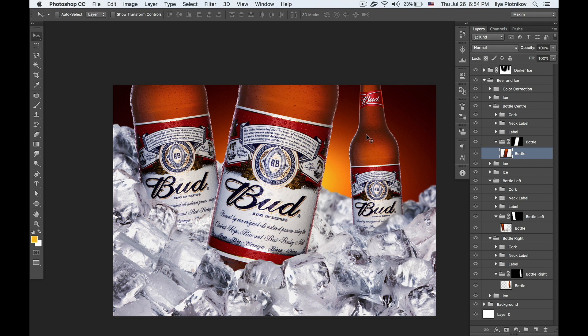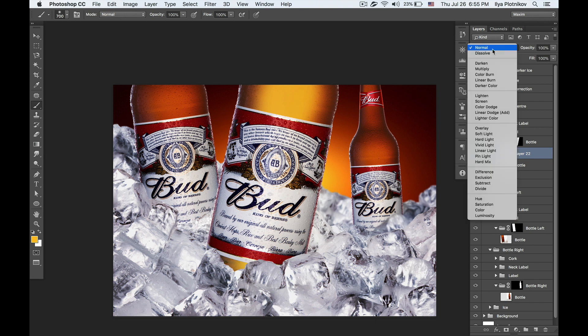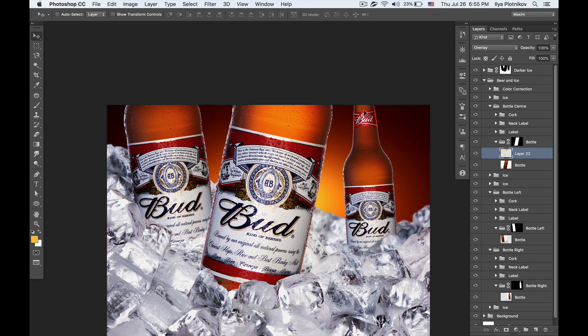I've got three bottles of Bud beer on this background and I want to make them shine from inside. I create a new layer, then use the eyedropper tool to pick the most light and bright color from the background. Then I use the brush tool with zero hardness to draw something from inside the bottle. It doesn't look good yet because it's in Normal mode — I'm going to switch it to Overlay. There are plenty of modes you can use: soft light or screen, but Overlay is probably best.